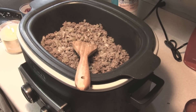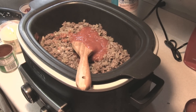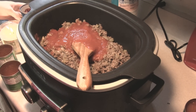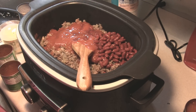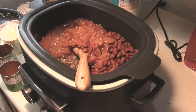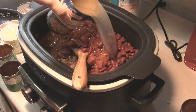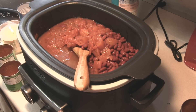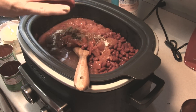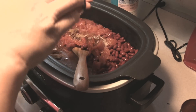We're just going to start dumping everything in. The amounts are going to be in the description box below since I'm modifying, but we have tomato sauce, kidney beans, pinto beans, Rotel with chili — actually I'm not going to put in the pinto beans because I didn't have any, so I just doubled up on the kidney beans. We also have chicken broth, cumin, chili powder, black pepper, salt, and some cayenne.